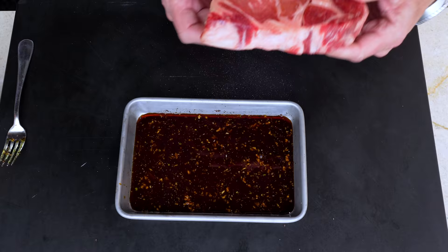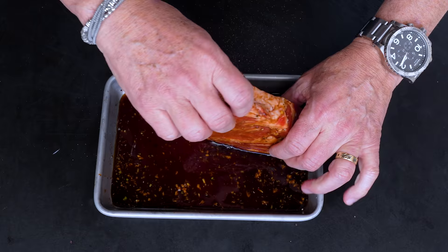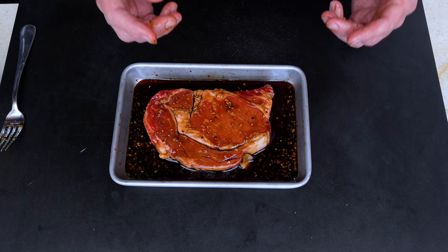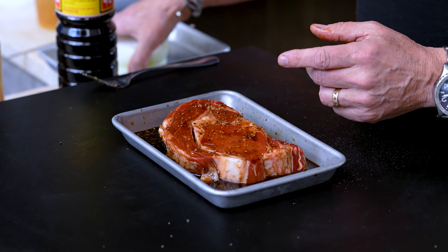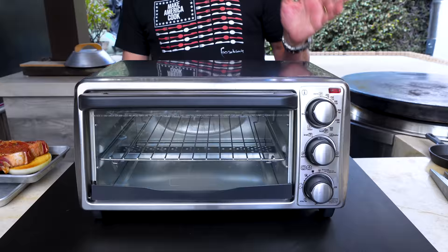We're using a boneless ribeye — my fave. There's not a lot of marinating time required, but you want both sides covered beautifully. I say if you've got 10 minutes, you're going to be okay. Now I want to lift the steak up a little — I don't want to cook it right on the deck — so a couple big fat onion slices go under it, and now this is ready to go into the toaster oven.